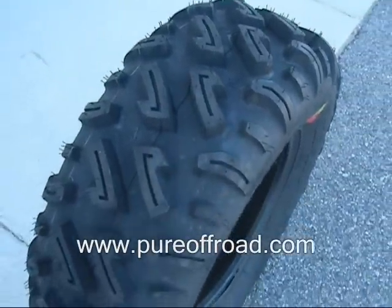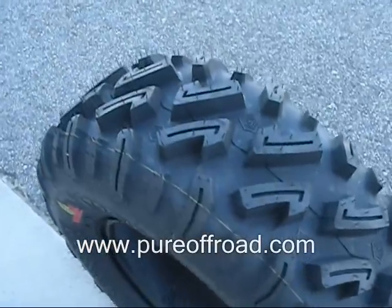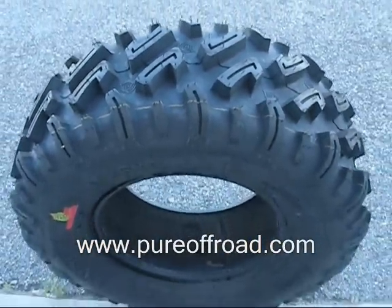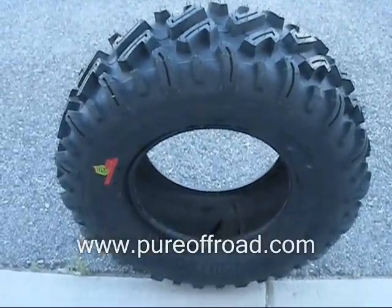This tire will give you excellent traction and grip in off-road conditions, and it will also ride really smooth on hard pack. Just the way the lugs and tread are designed, it's going to give you a nice ride in all different types of terrain. It'll be super tough, hold up for a really long time, and we think you'd be pleased.